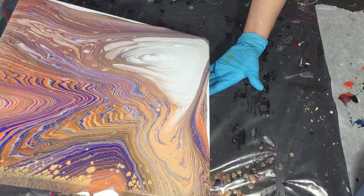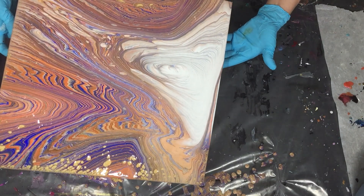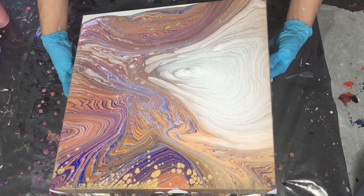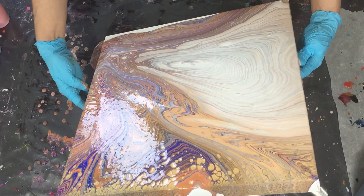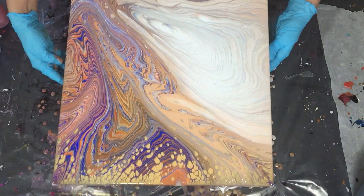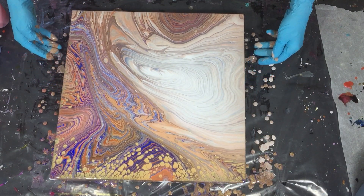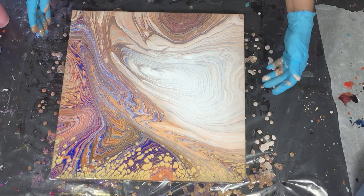I hope I will get some cloud effect where the white is. I'm getting more pearls, so I think the theory is correct — you want your Extreme Sheen under the other colors — because I'm getting a lot now. I still have too much paint on my canvas, so I need to tilt some off.